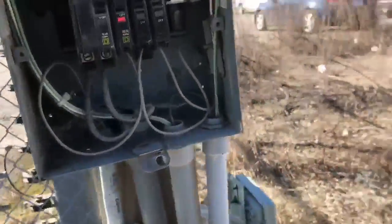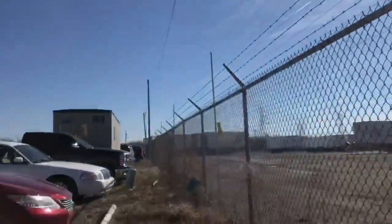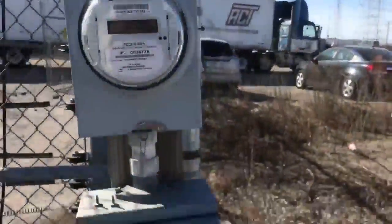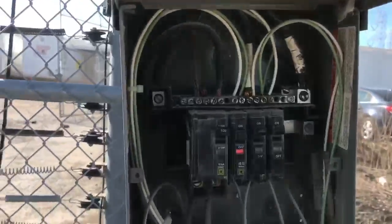Here's the situation — the client wants me to get power to this trailer. I come out, check the temporary panel, and notice there's a 100-amp breaker that seems to be going through this pipe here. I figured it was feeding the trailer, so I traced it out.